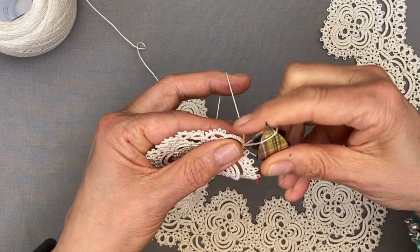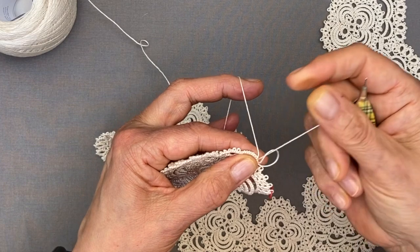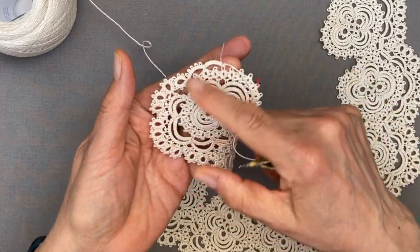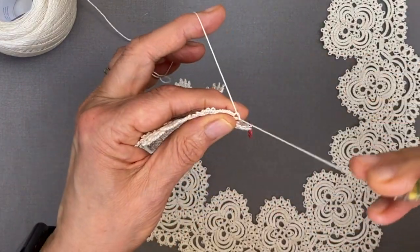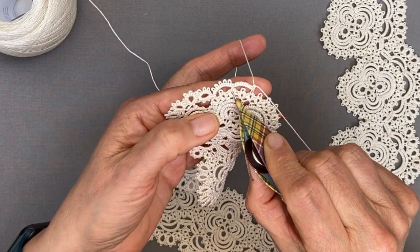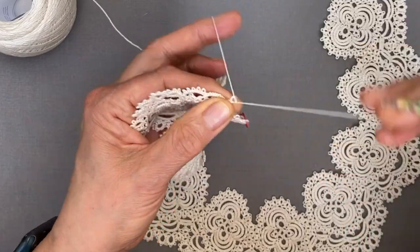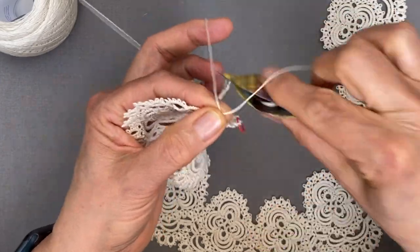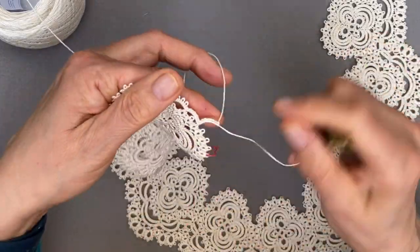If you don't have that exact number, you can just adjust somewhere - either by not skipping two rings, or joining two rings together if you have too many, which might happen depending on where your joins were when you joined the medallions together. Ideally you skip one ring from the start, do the ring, skip one ring attached to the next, skip one ring attached to the next, and then skip two rings because this chain is going to be longer.